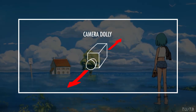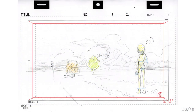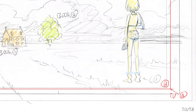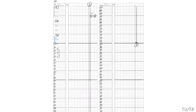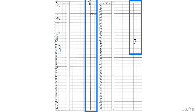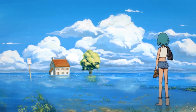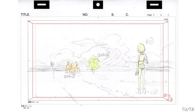By dollying our camera — moving it forwards and backwards — we can create track ups and track backs. For a track up, draw and indicate the beginning and end frame of the camera move in the layout, and label the start and end frame with A and B respectively. In the timesheet, we write a memo: track up A to B, and create a diagram similar to the pans in the camera work column. For track backs, we do the same thing but just reverse the movement.